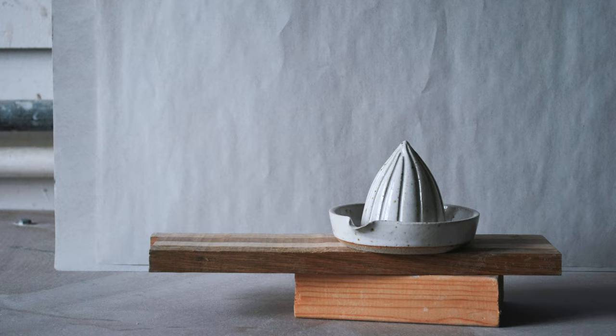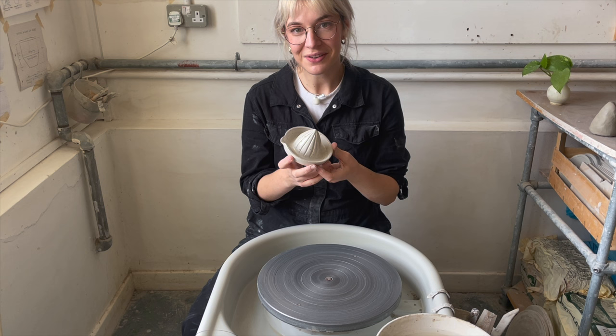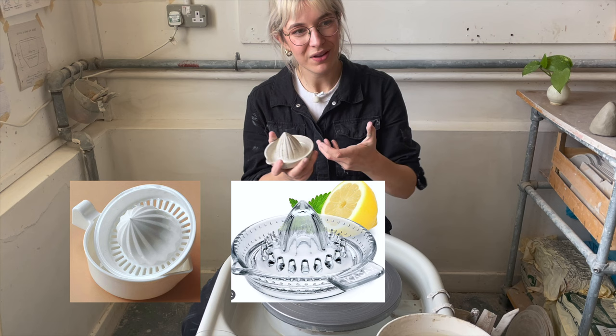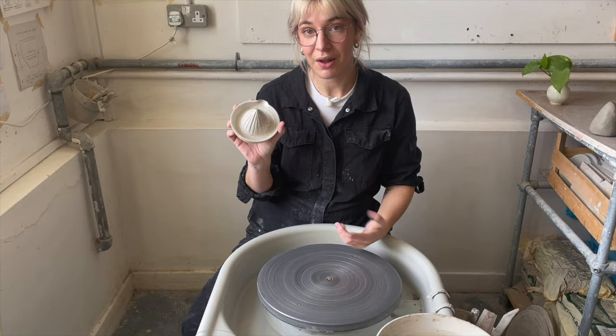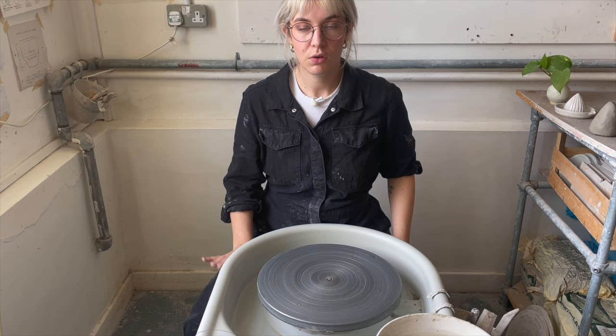Honestly terrible for them but great for us because look at how chic this is. It's so much chiquer than those plastic ones that you can get. The other nice ones are those glass ones which are quite nice, or you can get those squeezy ones, but honestly this is the best looking one. I don't care what you say, look at it. Today I'm going to teach you how to make this very thing.